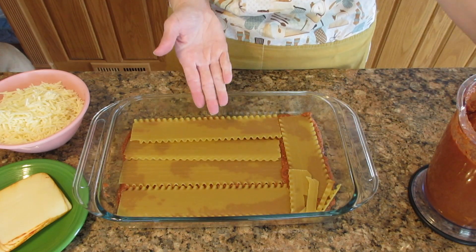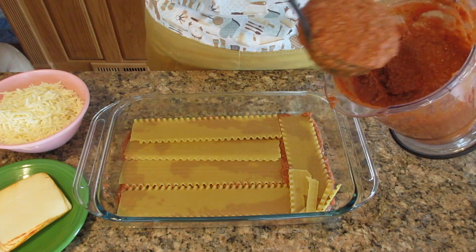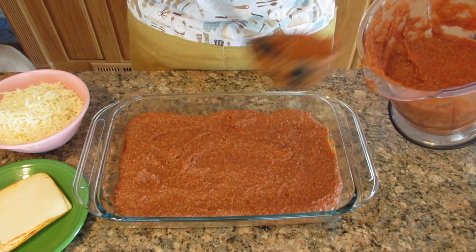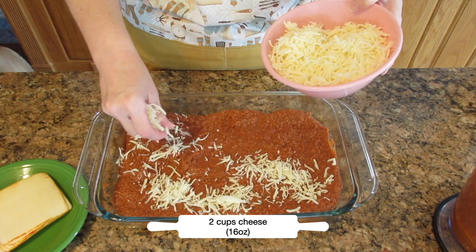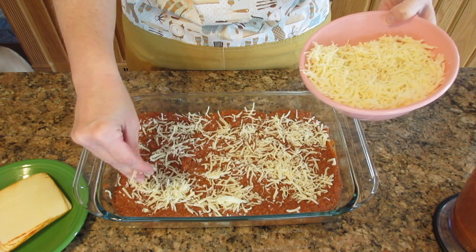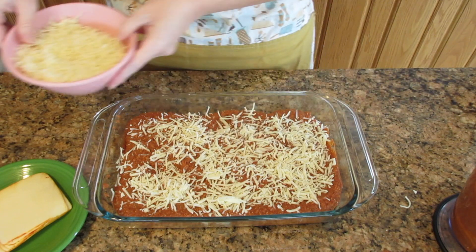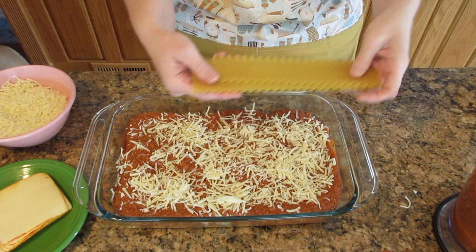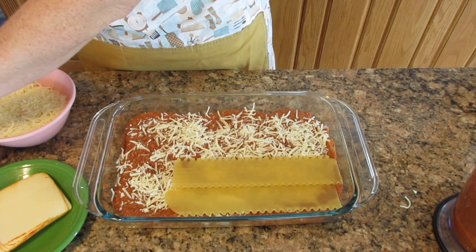Put another quarter of that sauce, about a cup and a half, on top and spread it out evenly. Then put some cheese on. We have two cups total of cheese, 16 ounces, and you're going to put it on for a total of three layers, so put about a third of the cheese on and set it aside. Then top with more noodles — where you went vertically before, go horizontally on the next layer. Again, four down and one across; just break off that piece.